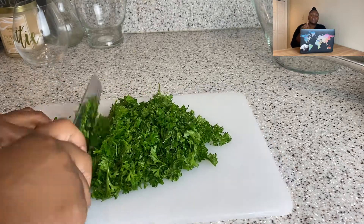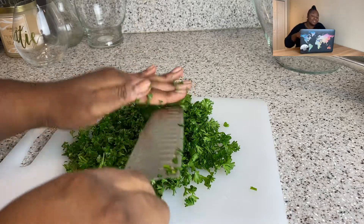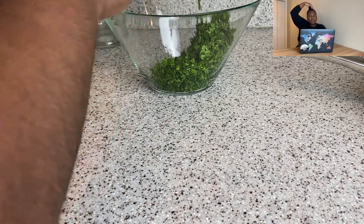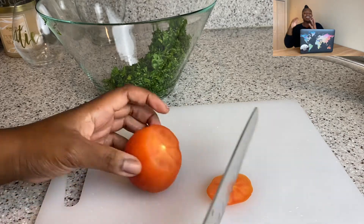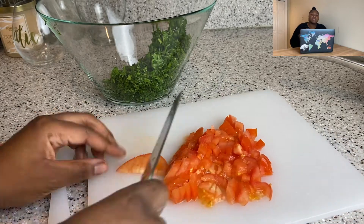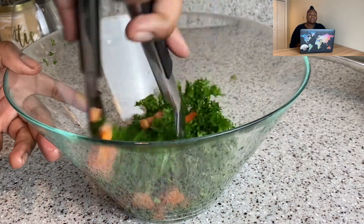I'm taking a bunch of parsley — about two cups — and chopping it up. Not super fine, just a quick chop, and putting it in a bowl. I'm also taking a medium tomato — it was my last one, but use more if you want — diced it up and added it to the bowl. It's starting to look like tabbouleh already!